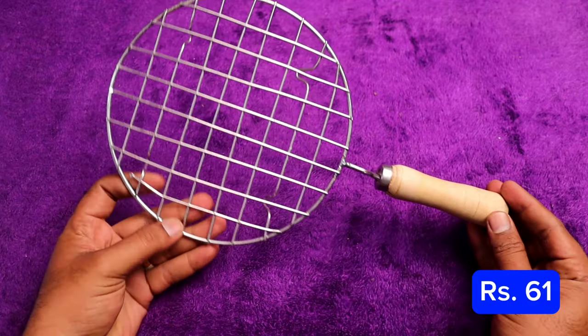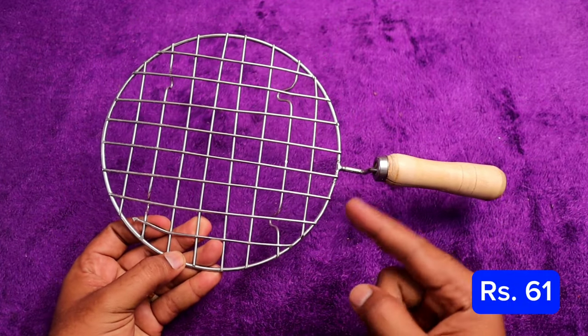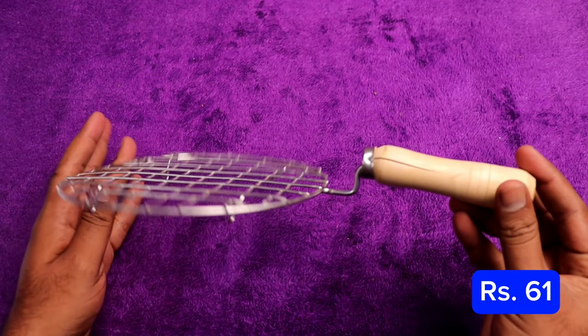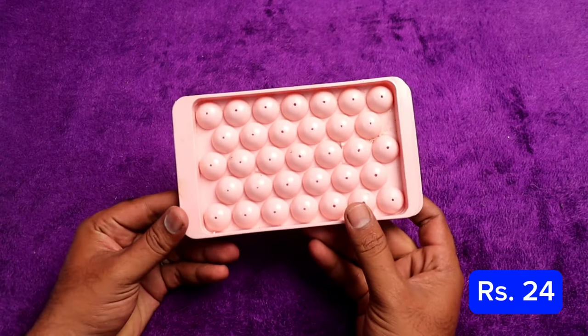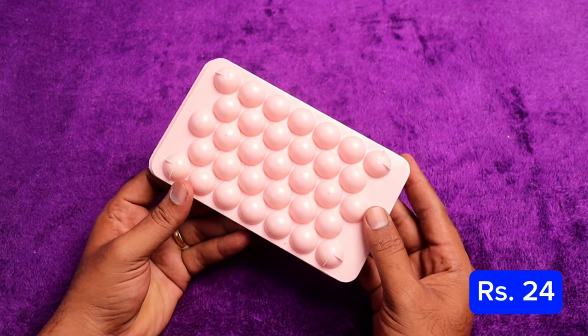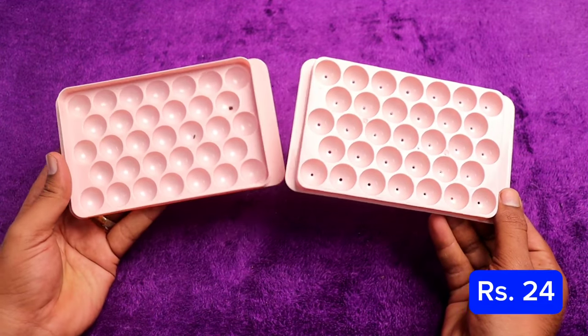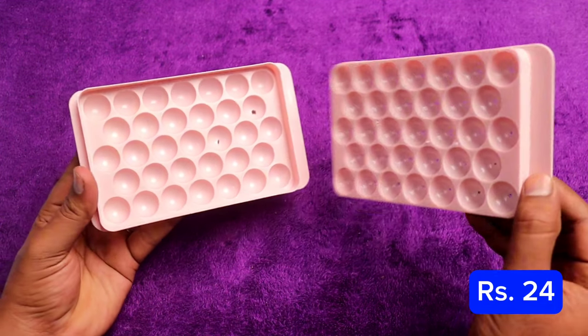The second one is a barbecue grill set. You can see the handle on the front. The grill is super. You can also see the ice cube tray for 24 rupees — it's very useful.